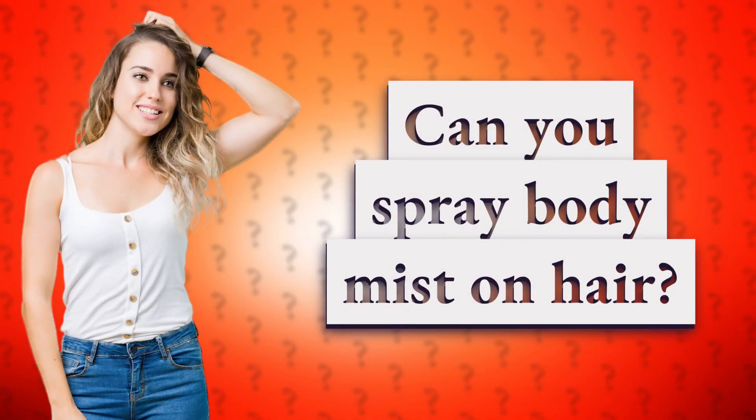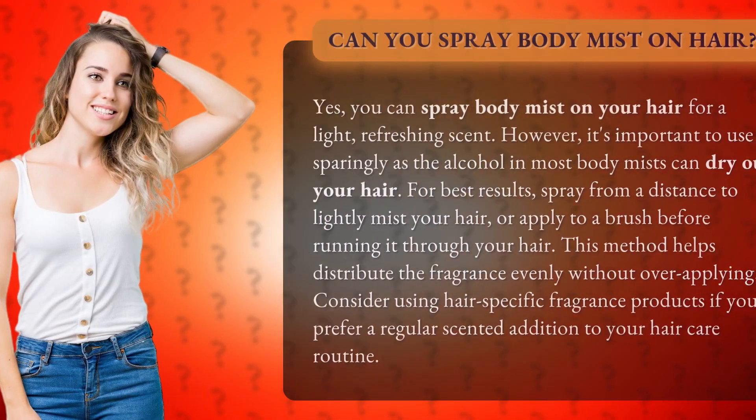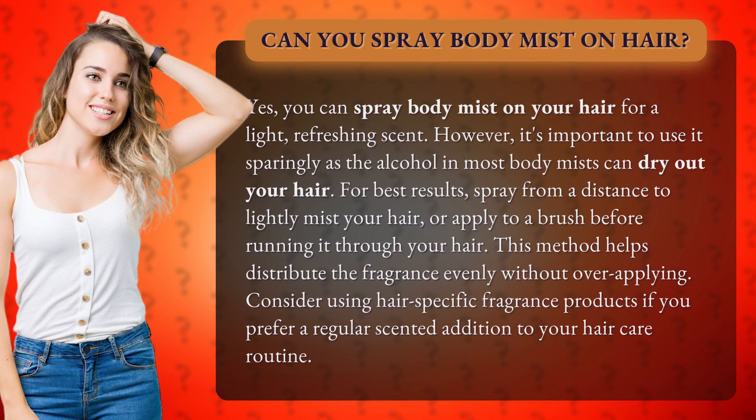Can you spray body mist on your hair? Yes, you can spray body mist on your hair for a light, refreshing scent. However, it's important to use it sparingly, as the alcohol in most body mists can dry out your hair.